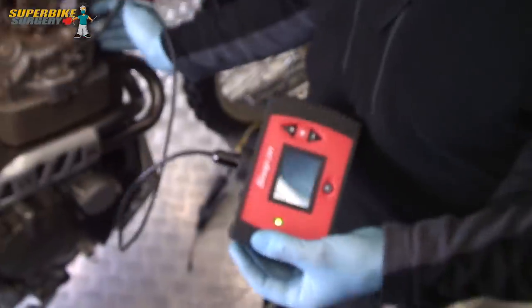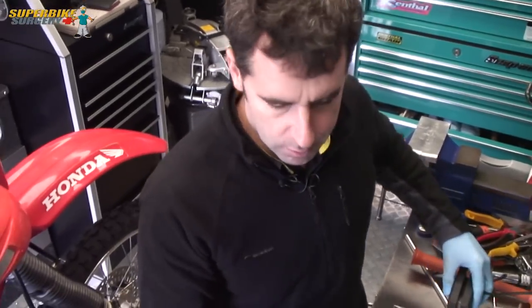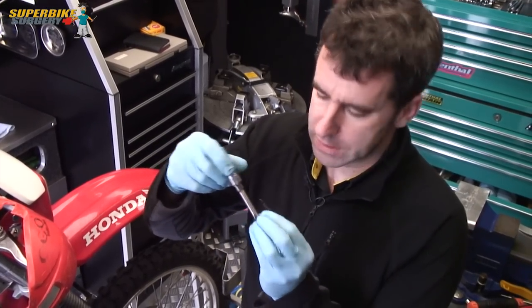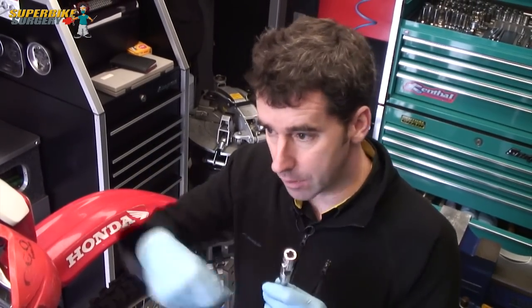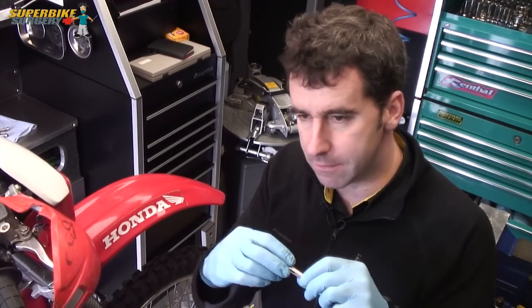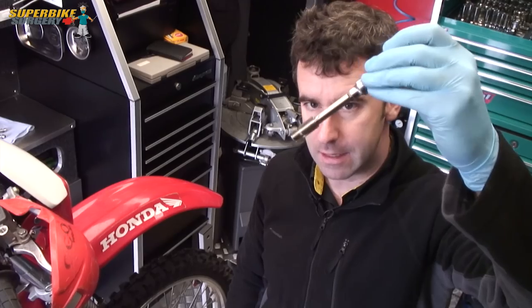Now another top tip - a lot of people might suggest putting grease on the tap to collect the swarf. In my opinion that's quite a bad idea, because what can happen is the swarf will stick to the grease and then drop down inside the cylinder and actually stick to the piston crown. And then when you're trying to blow it out with the airline, it won't come out. So I suggest just a little tiny squirt of WD-40 or GT-85 on the tap, so the swarf is quite dry and should come out okay with the airline.